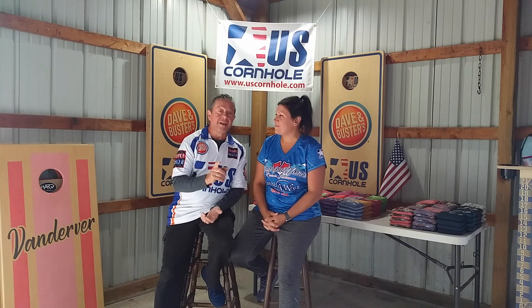Hi, everybody. Yes, we had a lot of fun with those videos actually. We've had a lot of people reach out to us and ask, what is the best way to break in bags? And what do we do to break in bags? I can tell you one thing — we don't do any of those things in the videos you just saw. What do we do to break in our bags? Play. A lot.